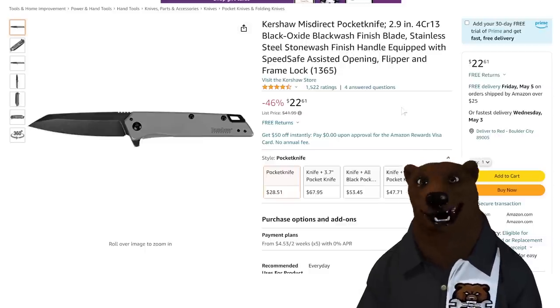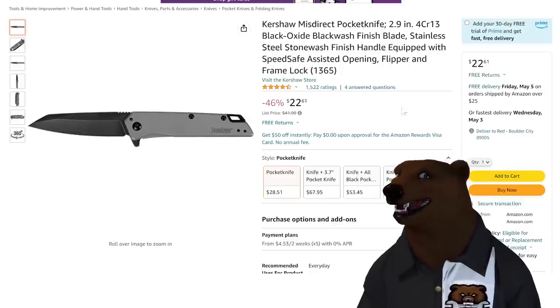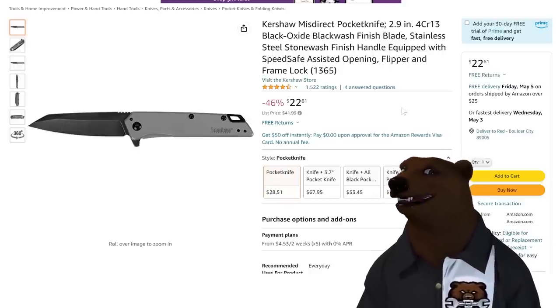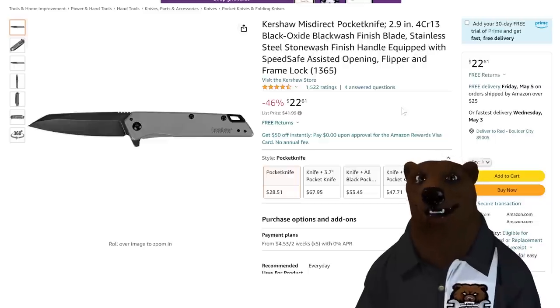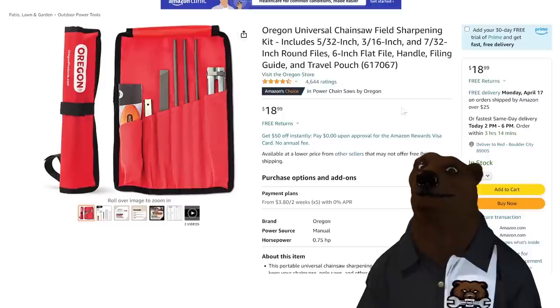Kershaw — I like to throw in one of these pocket knives every so often, and Kershaw always seems to have a good deal going on Amazon. I like this one: slim, basic, just no-nonsense. You know I like the flippers on it — easy to open, single paw. $22.61 on that one.